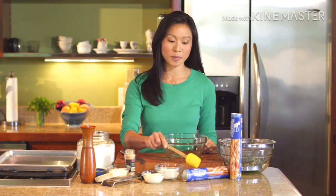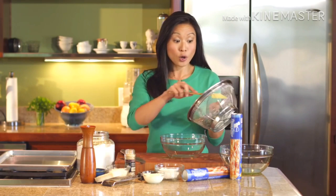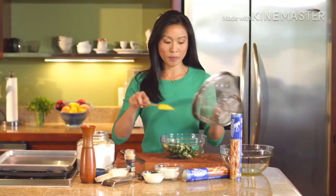I'm making spinach and artichoke stuffed rolls using Pillsbury thin pizza crust. Let's make our spinach and artichoke filling. I have one package of frozen chopped spinach that I've thawed, and then about a cup of artichoke hearts. I just kind of broke those apart with my hands.